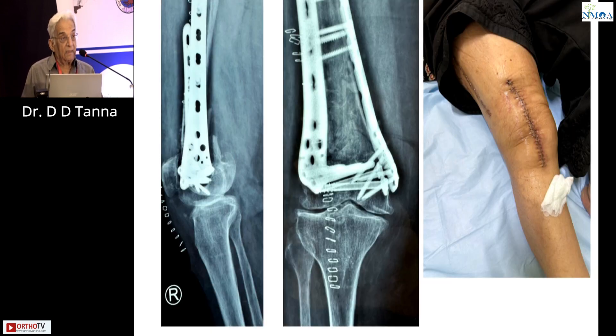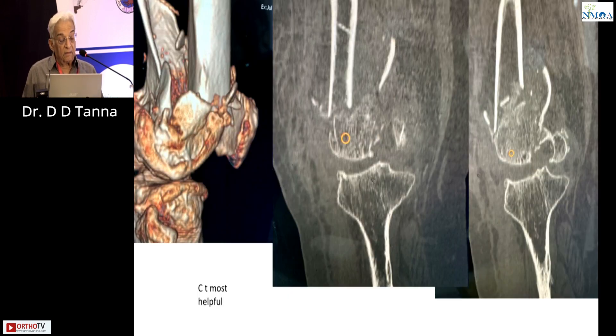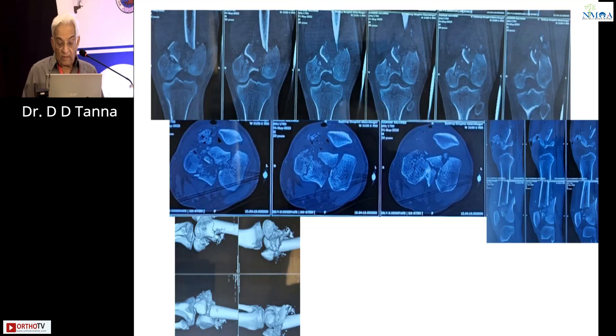This is the one where I did it with the anterior approach. You do the anterior approach MIPPO proximally and put the screws. You can put the lateral plate and medial plate, do the intra-articular corrections and everything — that's how it works. I do this with the anterior approach as and when needed. The CT scan gives you very good information for this fracture.